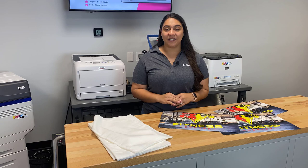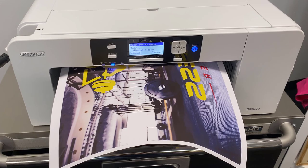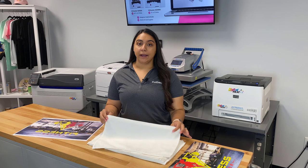Hey everyone, it's Hannah here at Coldesi. In this video I'm going to show you how to turn these sublimation ready rally towels into custom masterpieces just like this. The first step is to print our graphic. We're using the Sawgrass SG1000 with the bypass tray attached, so we were able to print on a 13 by 19 inch sheet of sublimation paper.